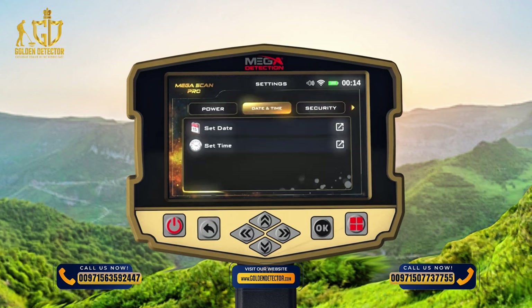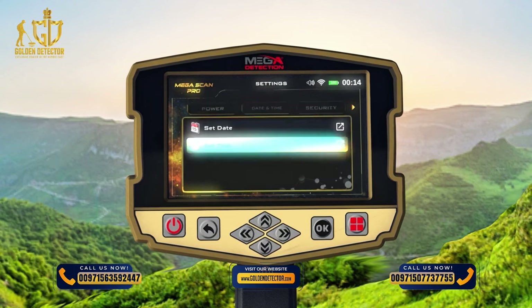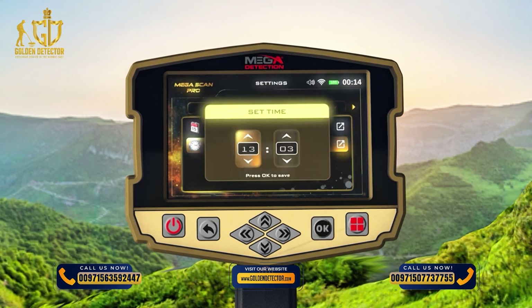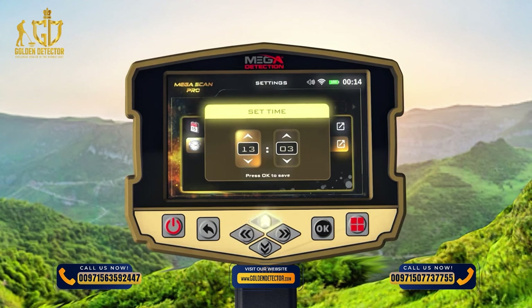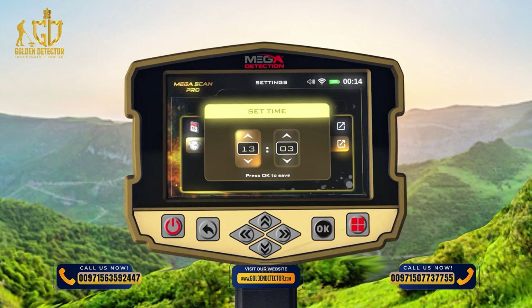Time: While in the date and time setting menu, use the up-down arrow buttons to select the Set Time option, then press OK to save. In this window, use the arrow buttons to set the correct time. After setting each field separately, press the OK button to save. After adjusting the settings, press the Back button.